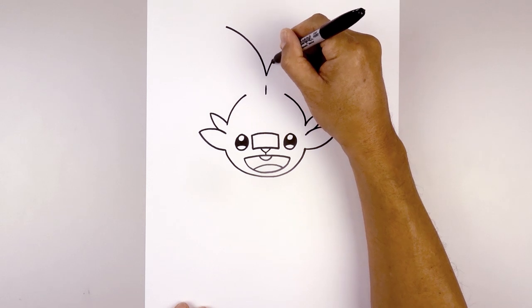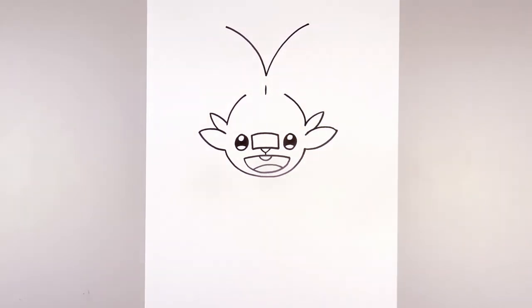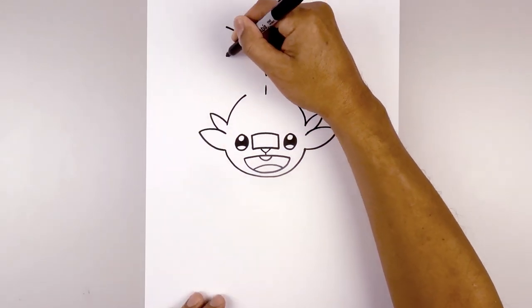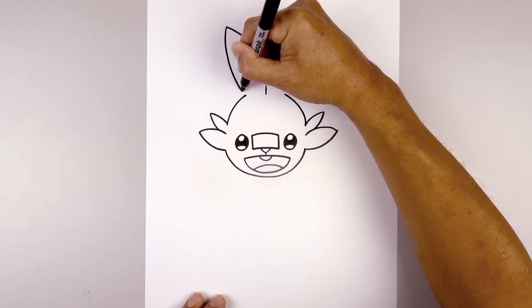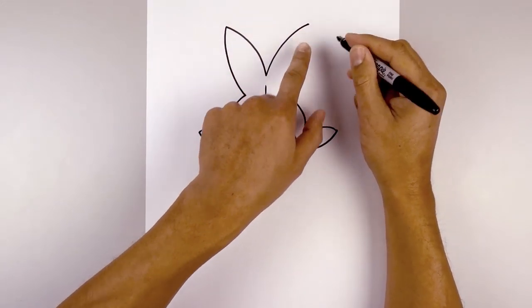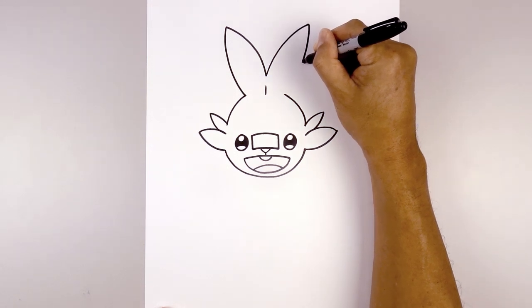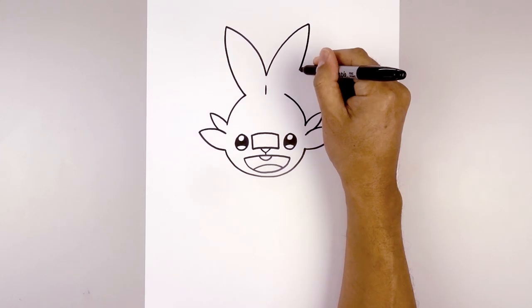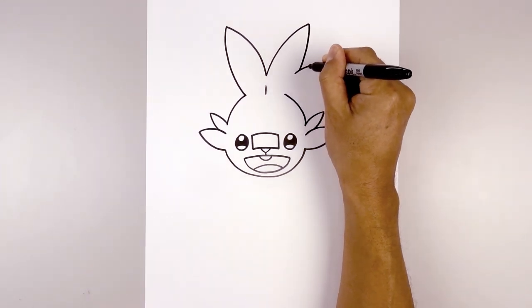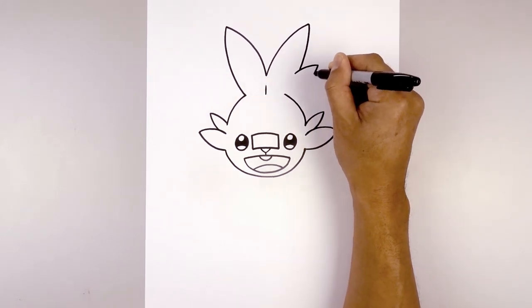From the tip of the ear, we're going to curve down and then in towards the top of the head. Down and then pull that in. Now over on the right side, we're going to go about halfway down and pull that in to right about there. I'm going to overlap this line with some fur — come in, curve up and then out, and pull this down and in towards the top of the head.